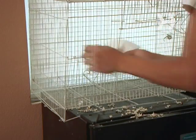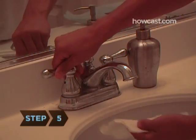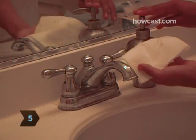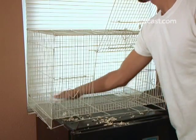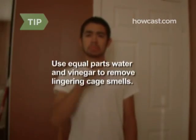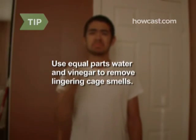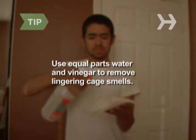Animals often use the corners of cages as their bathrooms. Step 5. Soak a paper towel or dish towel with water and a bit of mild soap. Use it to wipe out the entire interior of the cage, all the nooks and crannies. If the cage still smells after you've washed it, you can wipe it down with a solution of equal parts white vinegar and water, then rinse it thoroughly.